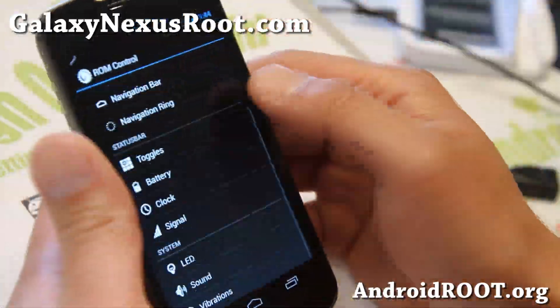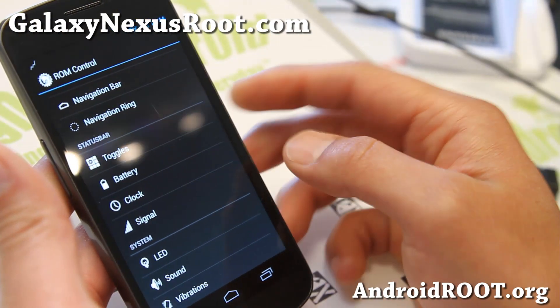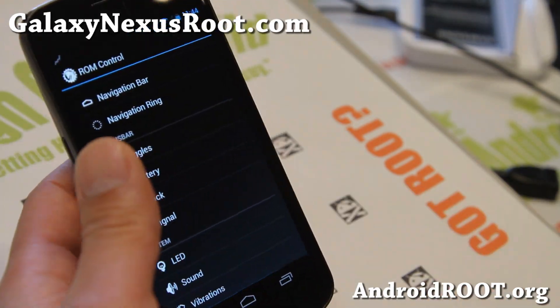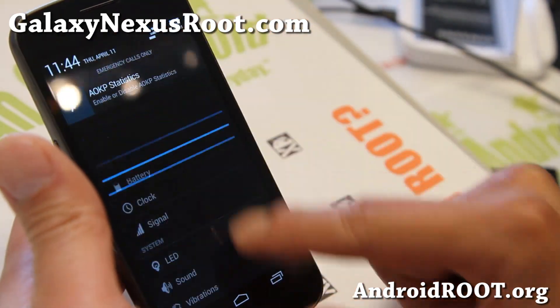Check out the video for ROM control customization on the MR1 Build 6 — I have it on my channel here also, a couple videos back, but I'll have it on my website if you want to check it out.